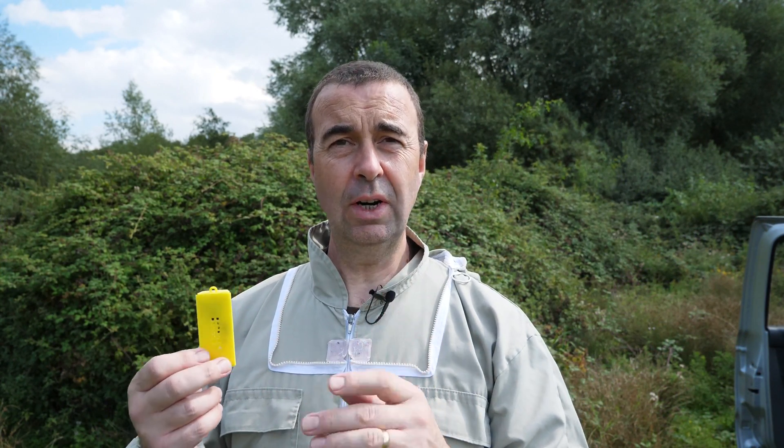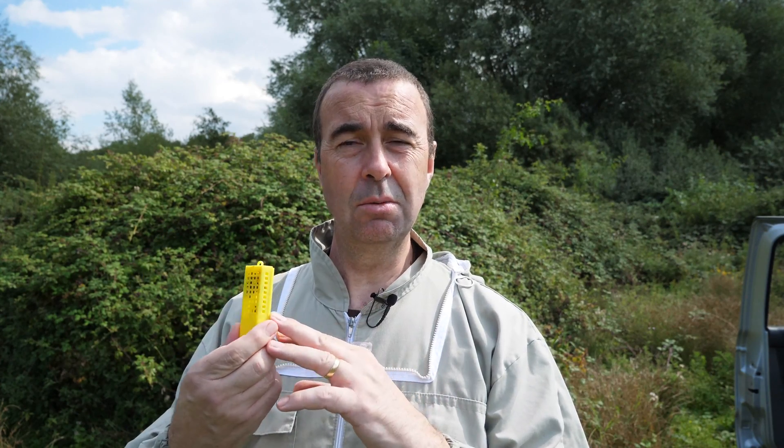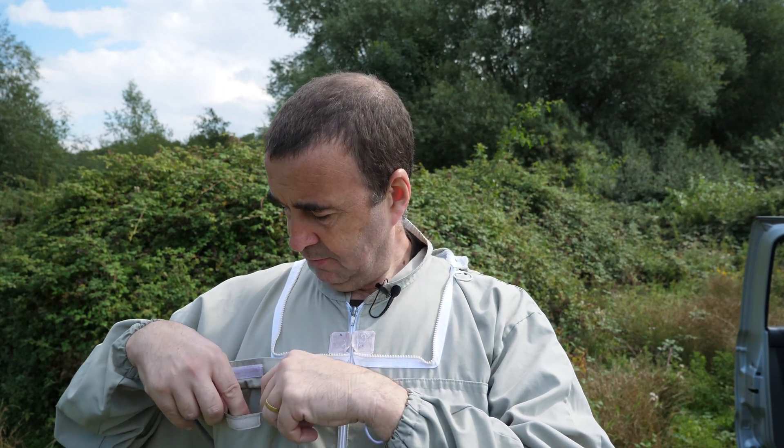We've got our queen successfully caged, all ready to go to her new home over the weekend. I'm really looking forward to chatting to the beekeeper who's going to be taking this queen and hearing how she's performed next season. Always remember which pocket you put them in — you don't want to put your bee suit into the wash and then remember the queen is still in your pocket! I'm going to head off and do some more inspecting, so until next time, thanks for watching.